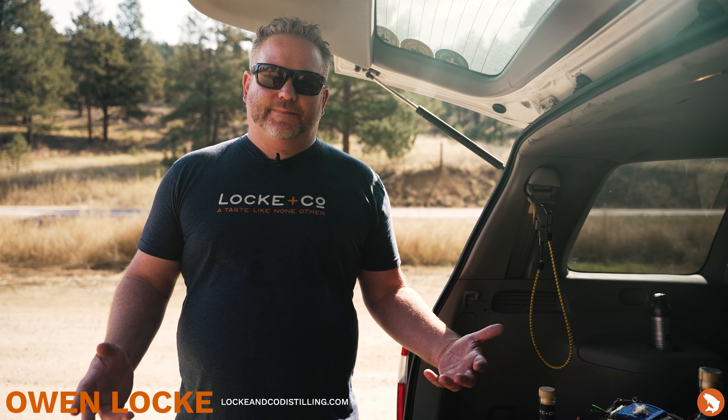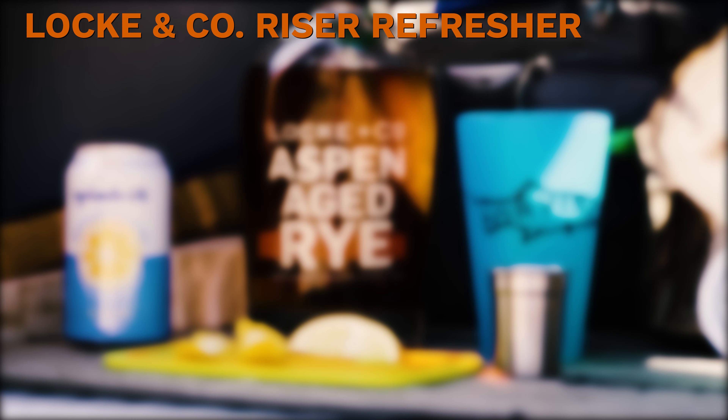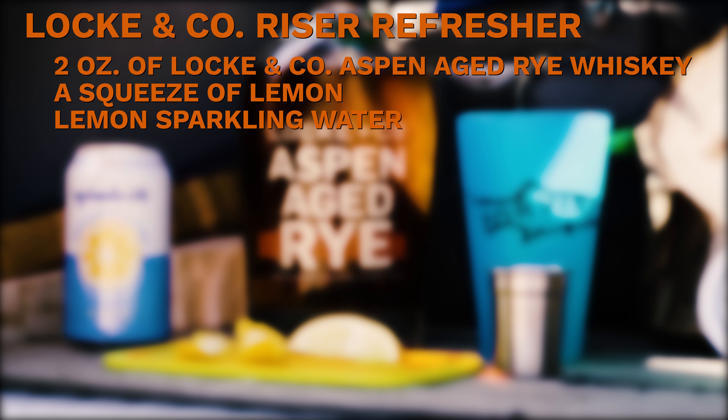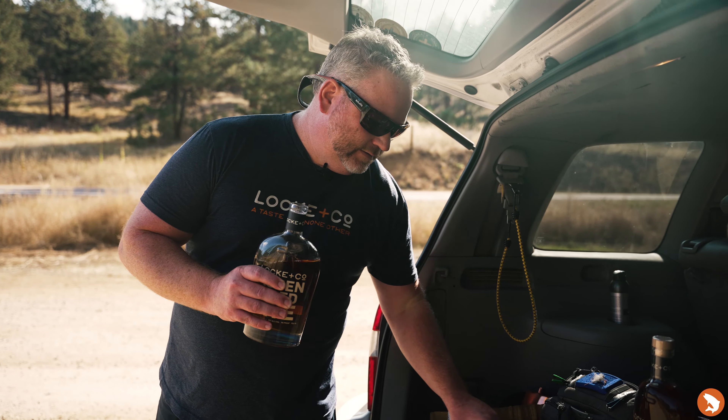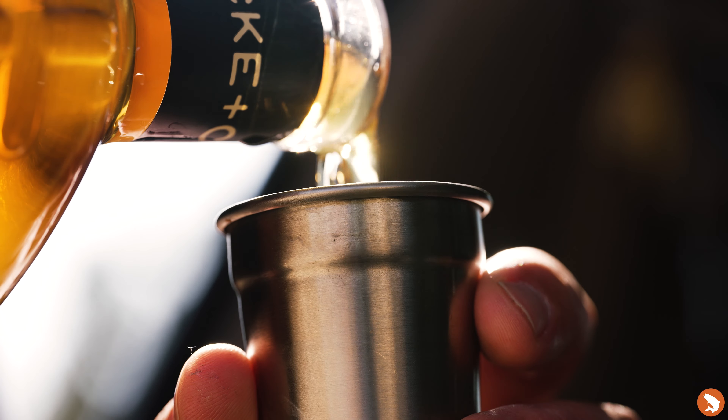Hi friends, Owen Lock here. Got another great cocktail for you. This one's great for the tailgate or the boat. This is called our Riser Refresher. We're gonna use about two ounces of Locke and Co Aspen aged rye whiskey — put two ounces into our cup here.